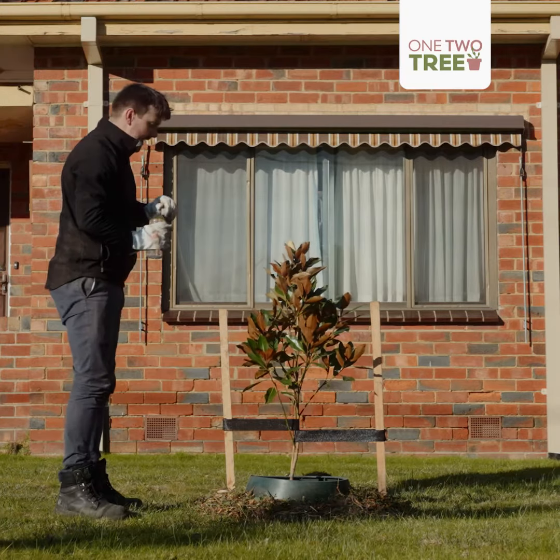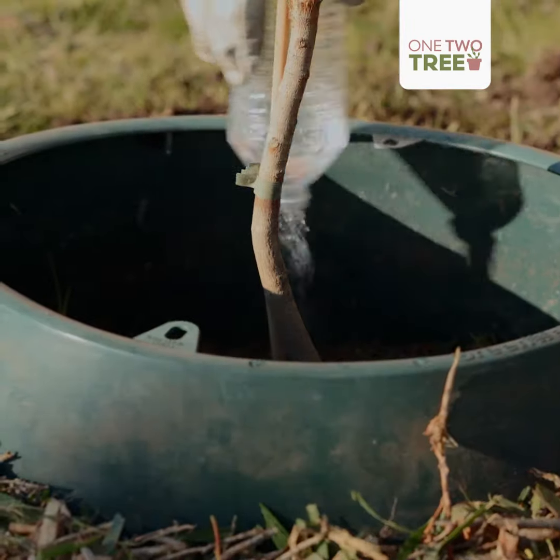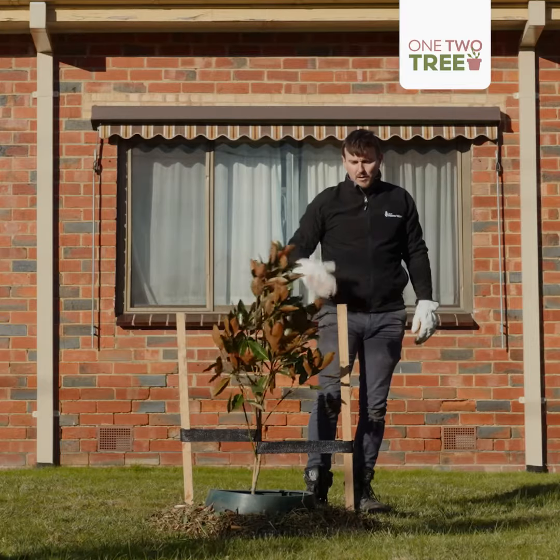We don't have a hose or a watering can, but we'll fill this up a couple of times and give it a really good drink. You can see how the water well will keep the water in and really let it penetrate the soil. We'll keep watering it, we'll keep monitoring it.